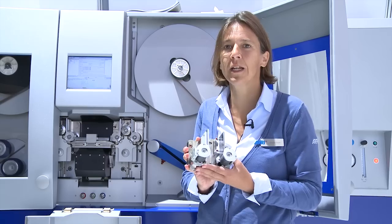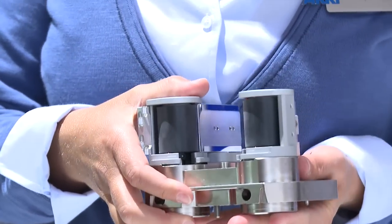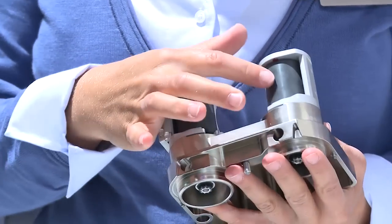What we also have is a sprocketless transport system, which is dedicated to transport film that has no remaining perforations, or perforations that are very irregular and not in a regular way.